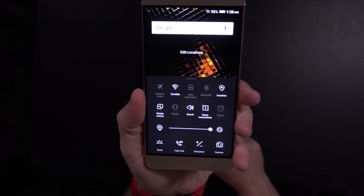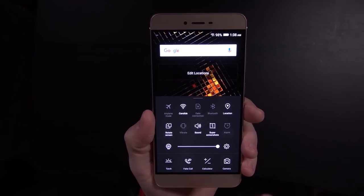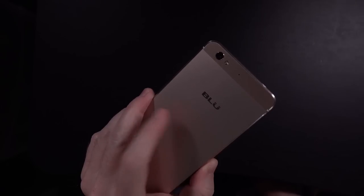This is pretty much identical to the Vivo XL, except it does have 3 gigs of RAM and 32 gigs of storage. You've got your fake call option, an easy way to get into settings, and all of the other things you've come to expect.